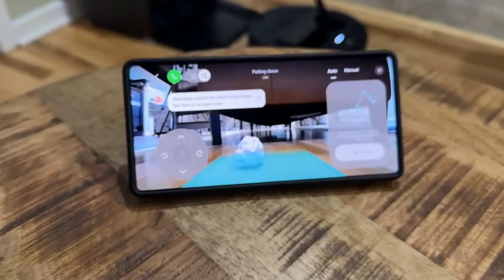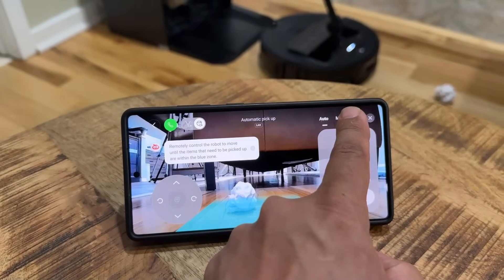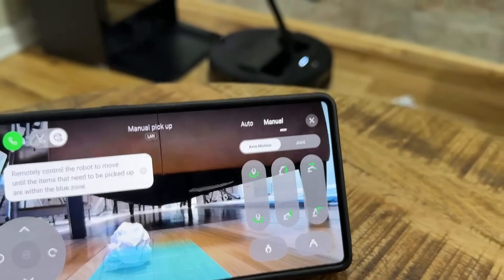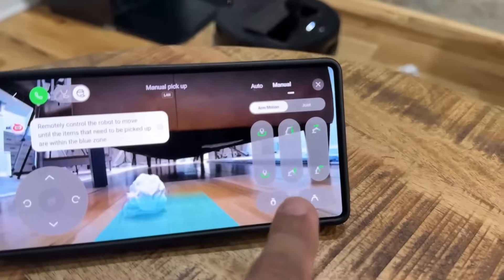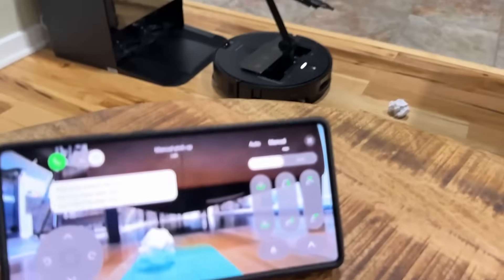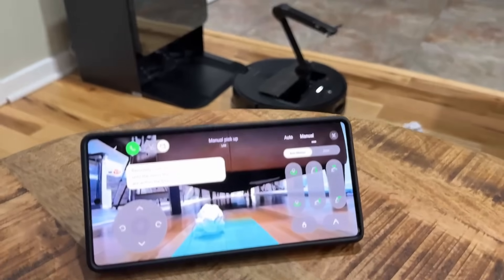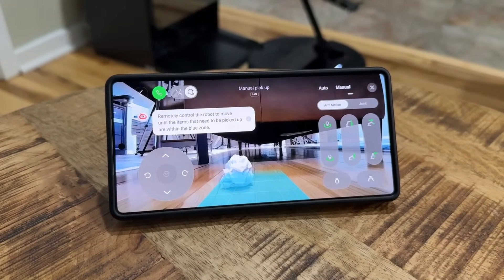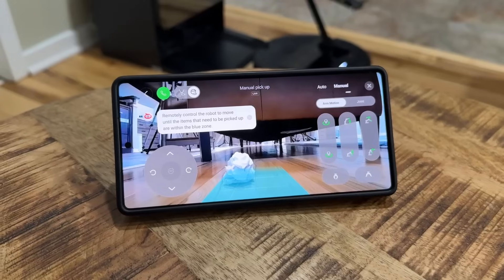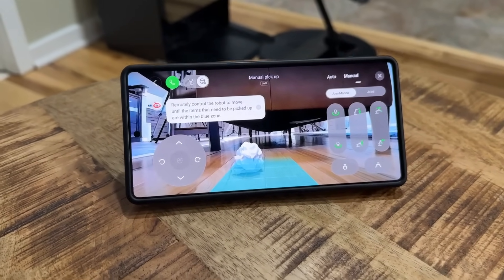On top of that, you have the option to do full manual controls where I can control every aspect of that arm. If I tap this button, it pinches; if I tap this other button, it unpinches. So I can fully control it using this remote control with a built-in camera. Doing this by yourself takes time, so I wouldn't do it all the time, but it's just a fun option to have.